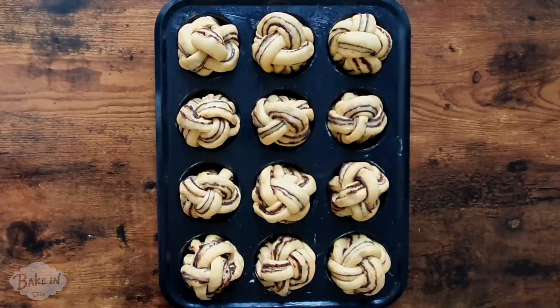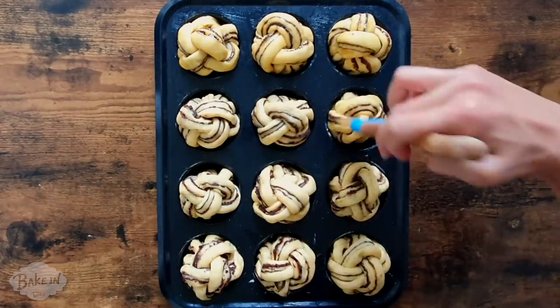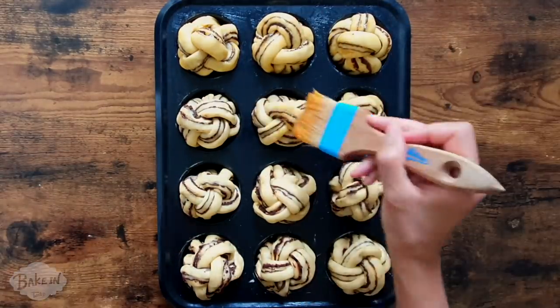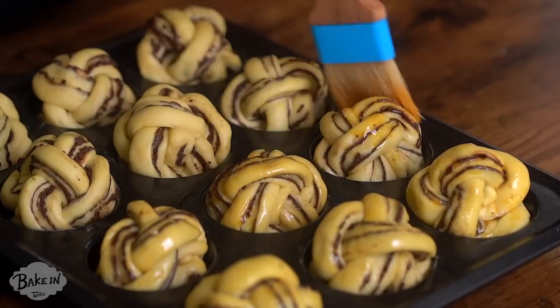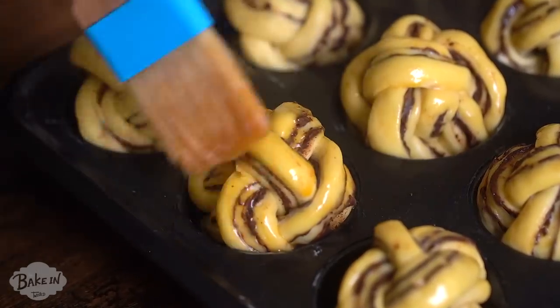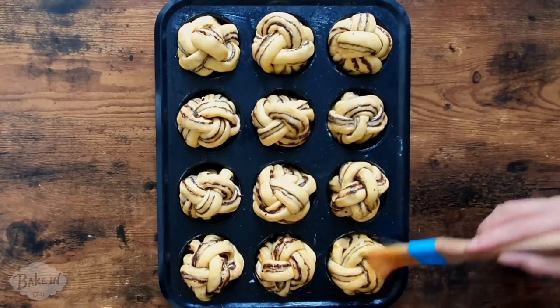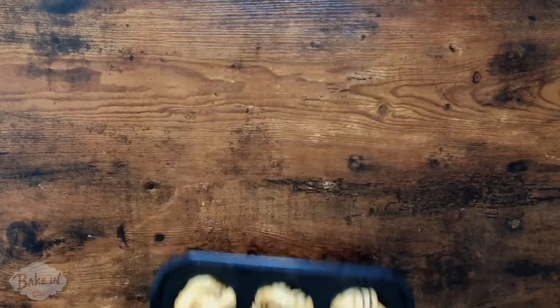The dough has been resting and they are doubled in size — they look fantastic. I'm super excited to get them in the oven. I have one egg here with a little bit of salt added, which breaks down the proteins and makes it easier to brush so we get a consistent golden brown color. The oven is preheated to 200 degrees Celsius — bake them for 15 to 20 minutes until they're nice golden brown and perfect.